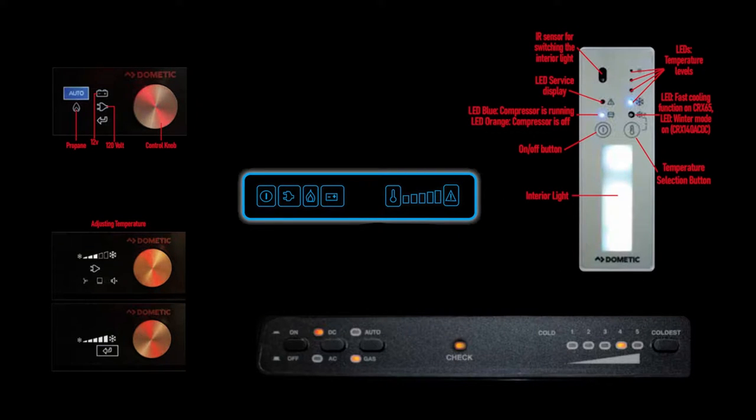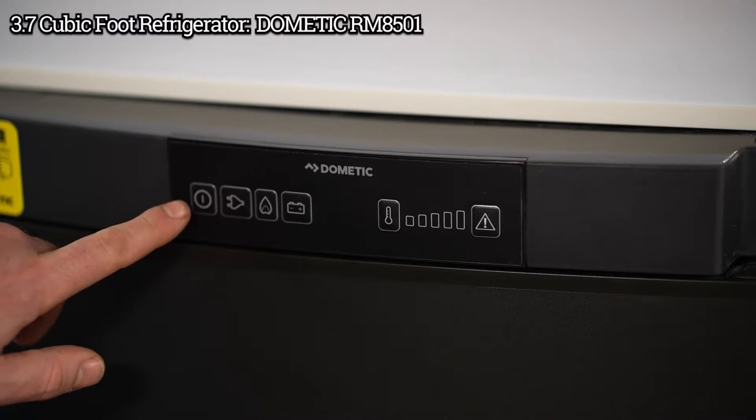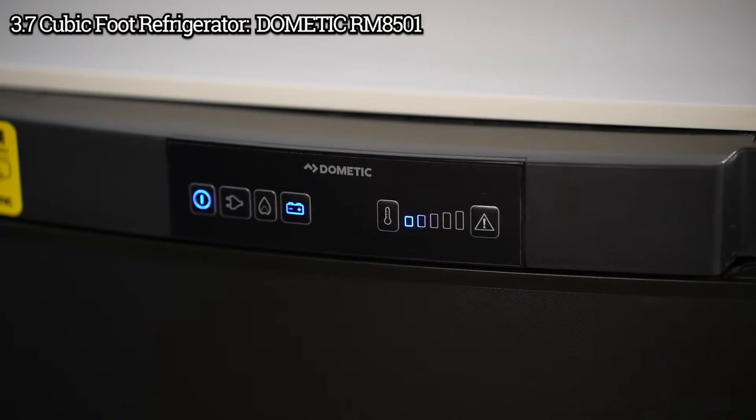Today we're going to tell you how to operate your refrigerator. The power button is on the far left hand side — just press the button to turn the refrigerator on.